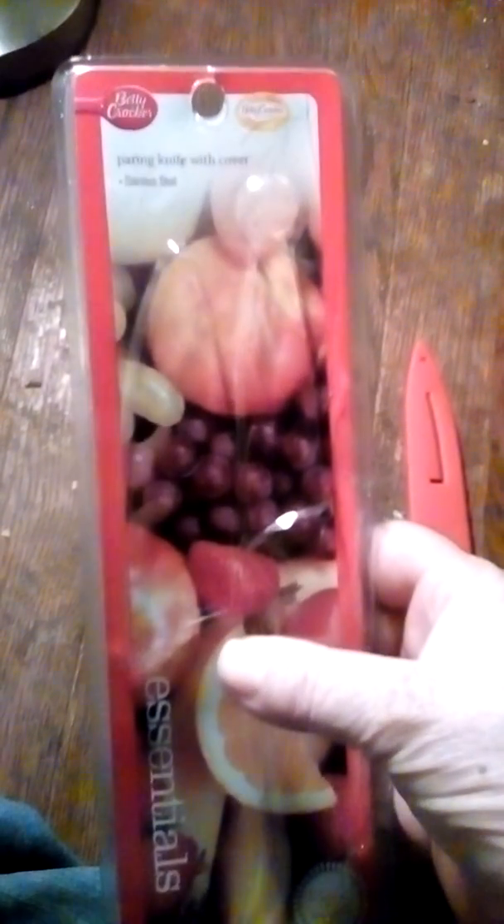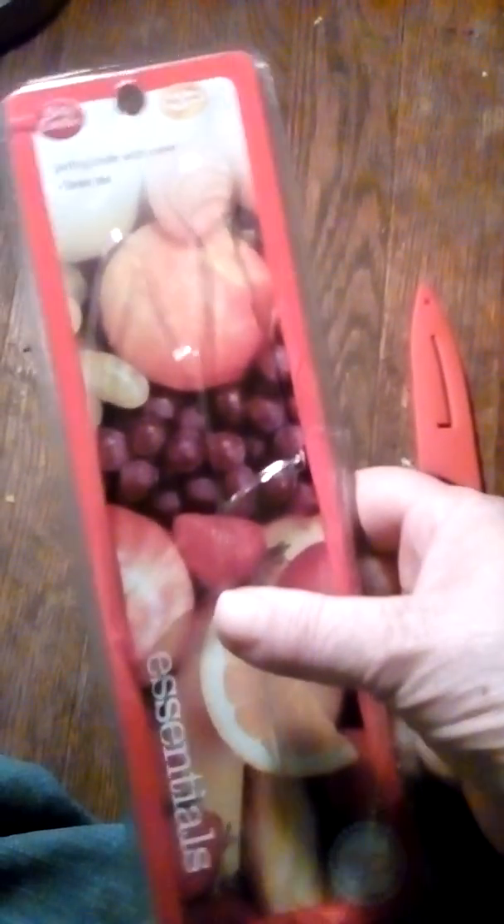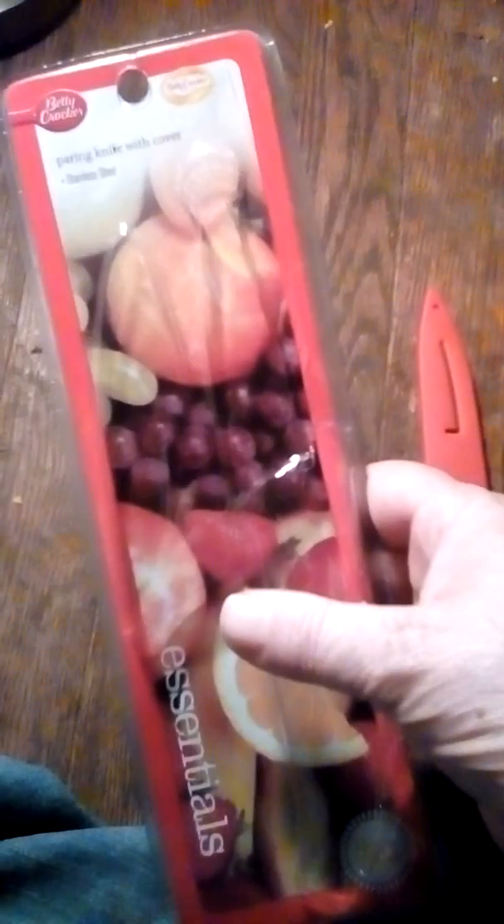This is your Betty Crocker paring knife with cover. Like I said, I got it at Walmart — you can probably find it at other stores too, in the kitchen or housewares department. It cost me about three to four dollars at Walmart.